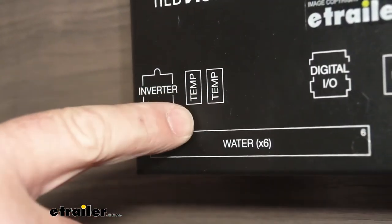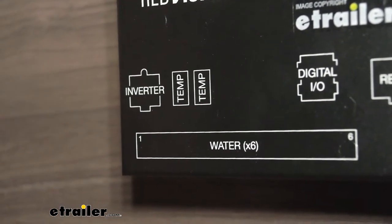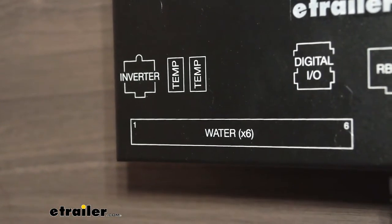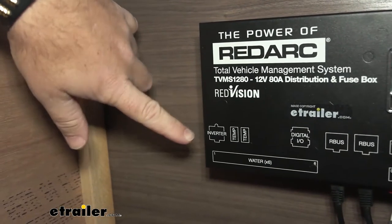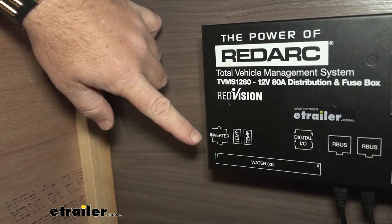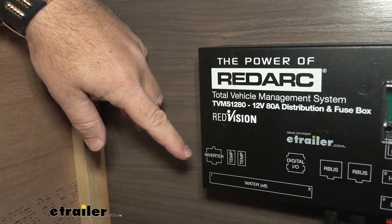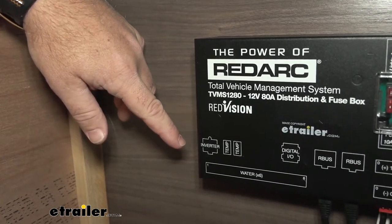Our two temperature inputs come with two temperature gauges. We can plug one in and hang it inside, and it will tell us the temperature inside the camper RV on our screen. The other one we can run through our wiring, hang it outside, and it'll tell us the outside temperature — so it allows us to gauge both from your panel. We can also hook up an inverter through the RedVision and monitor it through our screen. What our inverter does is take 12-volt DC power and switch it over to AC — so when we're boondocking off our battery, we can use our microwave or coffee pot.